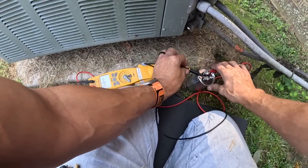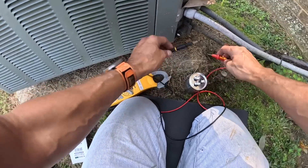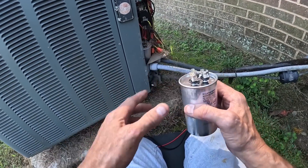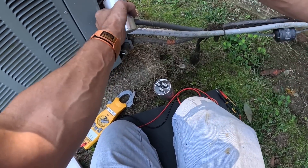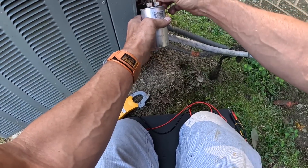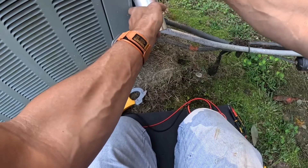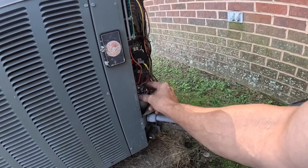I'm fixing to get this thing hooked up. First I'm going to test this out — 44.83 on the fan side, 9.91. I think this is a little bit low right out of the box, but plus or minus three percent it's still going to fall within range. I'm going to do the capacitor the same way. Put it down in here.